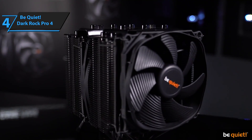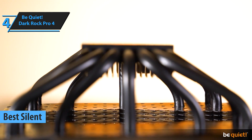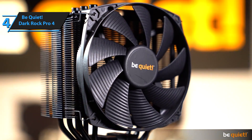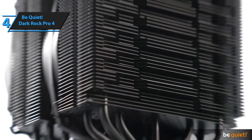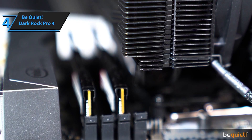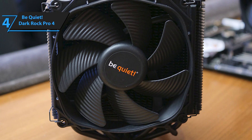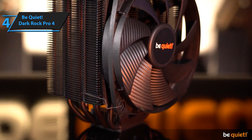Introducing the Be Quiet Dark Rock Pro 4, the best silent CPU cooler on the market in 2023. This range competes with coolers that have high cooling capacity, such as the Noctua D15 or Cooler Master MA-624. Its characteristic double vertical tower design enables it to achieve high cooling of more than 250 watts with very controlled noise levels, even when using two or three fans. The newly improved Dark Rock Pro 4 has made small enhancements over the previous generation, refining a design that has already established it as one of the best performing conventional coolers on the market.